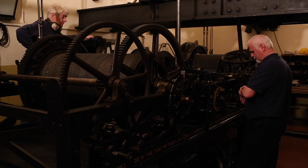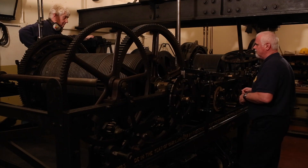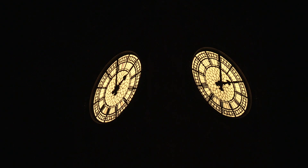So we're now just getting ready to start the clock. My colleague's going to count me down and we'll just start the mechanism going. The clock is now ticking again. We switch the dial lights back on and it'll start chiming and striking for British Summer Time.